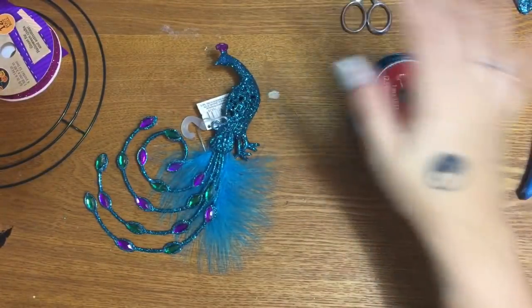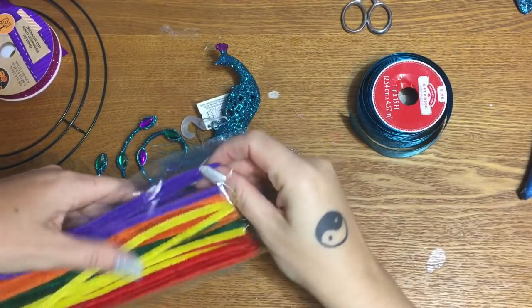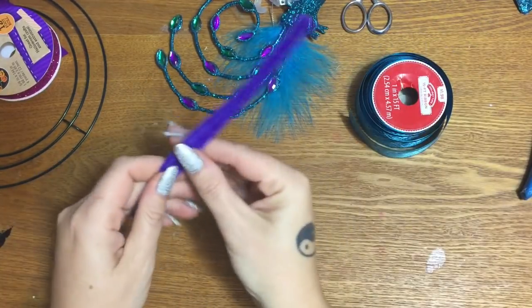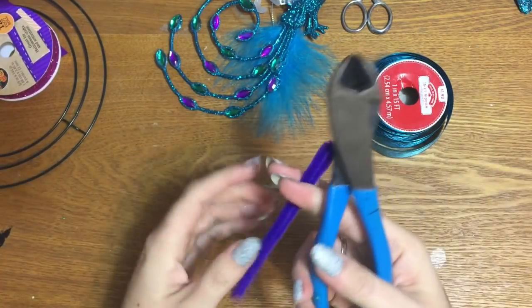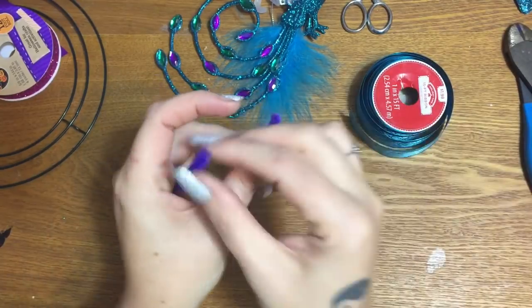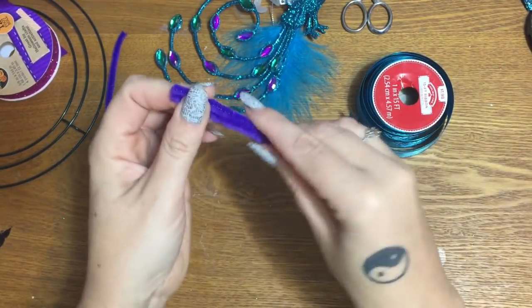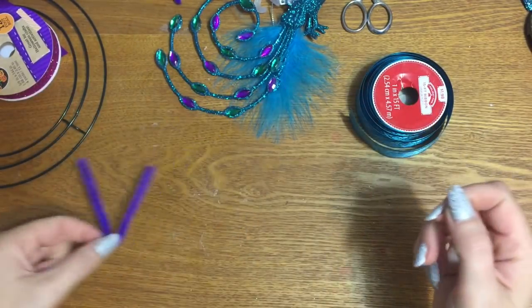I have a package of pipe cleaners, my scissors, and some wire cutters. I'm going to use the rolled method for this. To start, I'm going to take a pipe cleaner, cut it in half — I usually use scissors for this, which I know is a no-no — so I'm going to try to use my wire cutters and fold that half into a V shape.